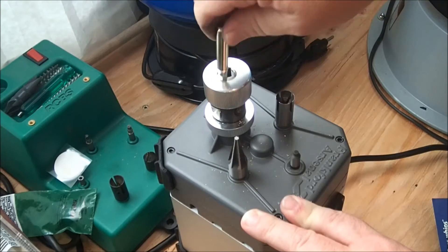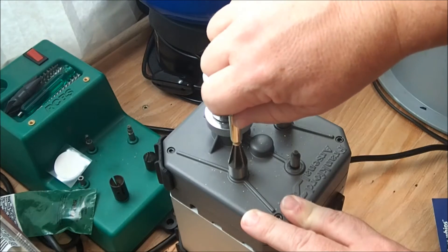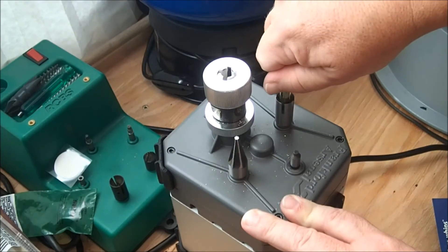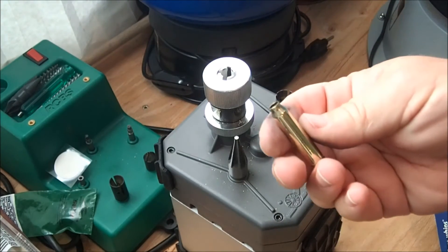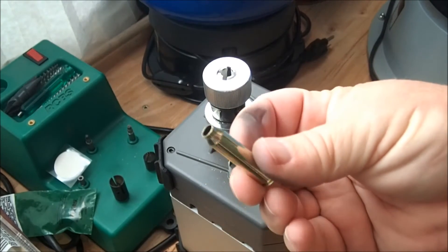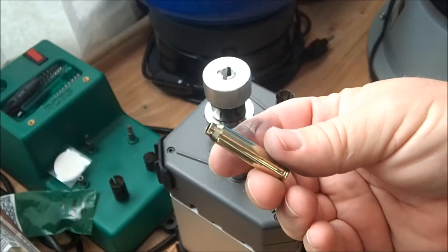When I feel it stop trimming, I pull it out. I'm going to do the inside chamfer and an outside chamfer. That's what the case ends up looking like coming out of the trim die, and then I'll show you how we size it.